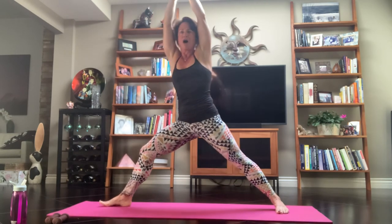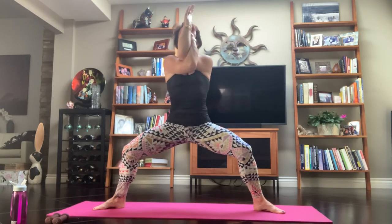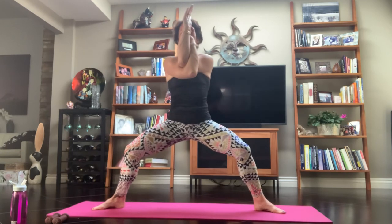Inhale, we're going to come all the way up. Exhale, eagle arm Goddess — right arm on your left. Inhale, lift it up. Exhale, we're going to bring it in. Pause it here — lift the elbows, press the forearms. We're just going to pulse. Pulse, pulse, pulse, pulse — four, three, two, one.